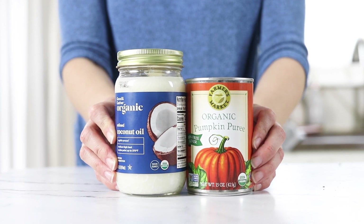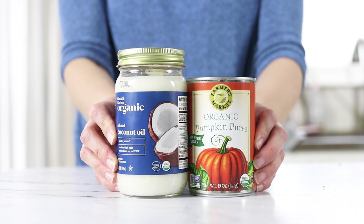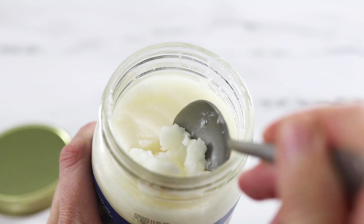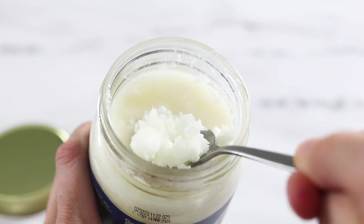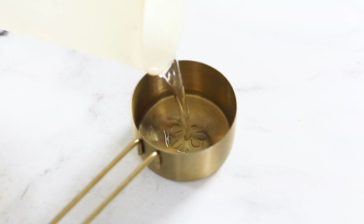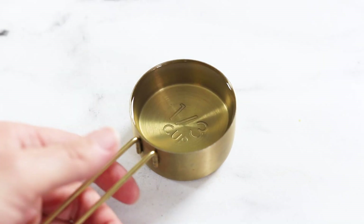If you want to make a dairy-free dessert, you can replace the stick of butter with a third cup of melted coconut oil. If you don't want your cake to have a coconut flavor, be sure to use refined coconut oil in this case, so it will have zero coconut taste.